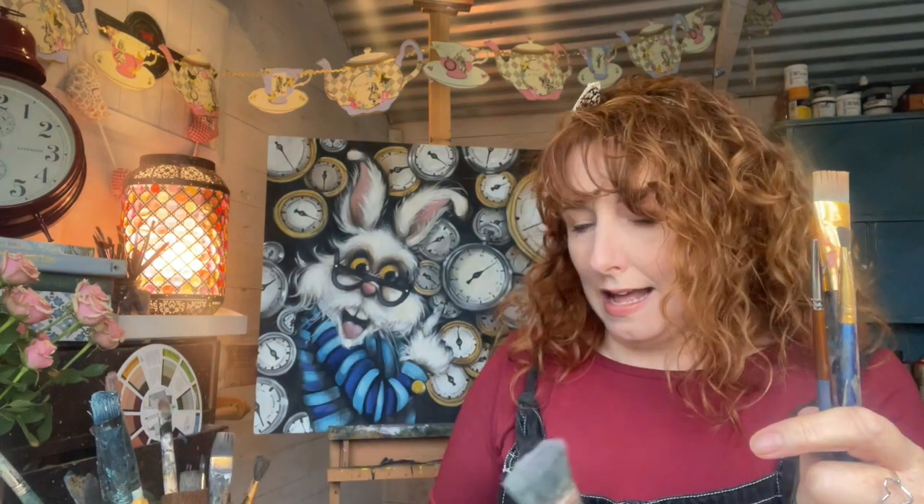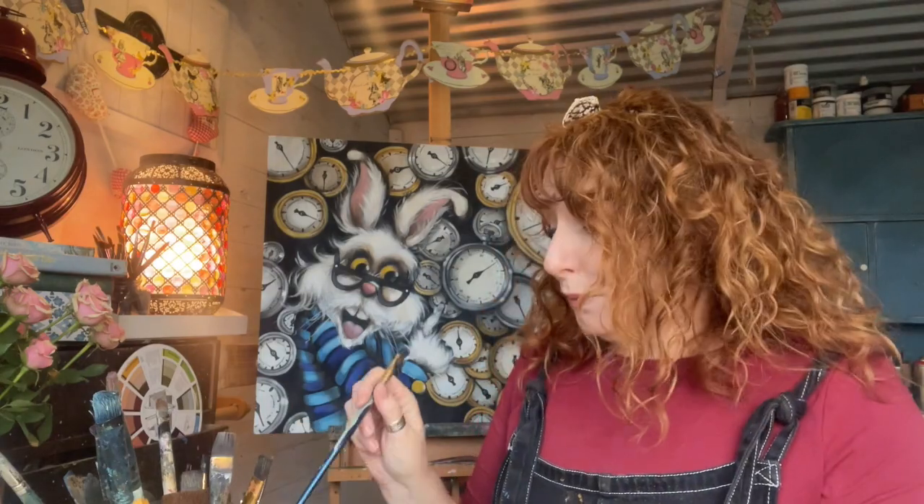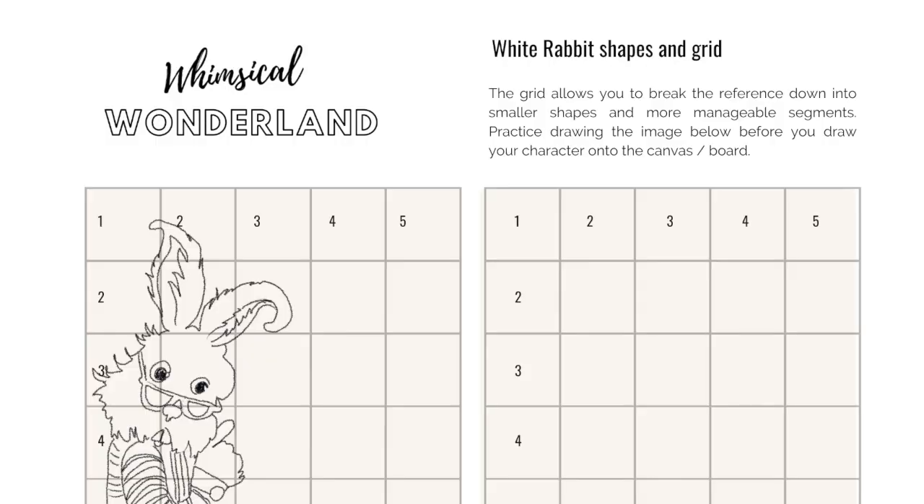Another good one to have is a big decorator's brush, just in case you are going to go and scale up your favourite drawings. Every month you will get a grid so you can practice the shapes and drawing the composition and design onto your panel really easily.